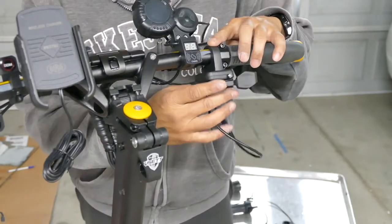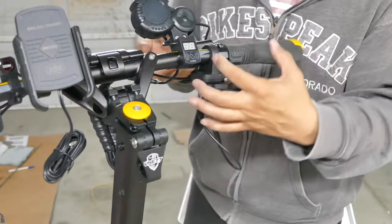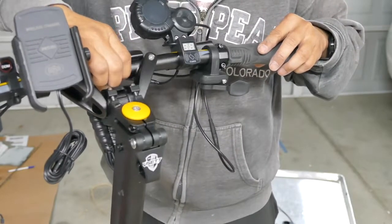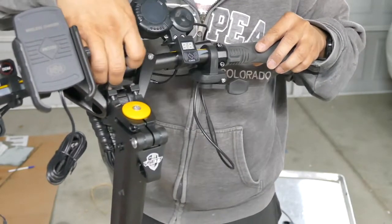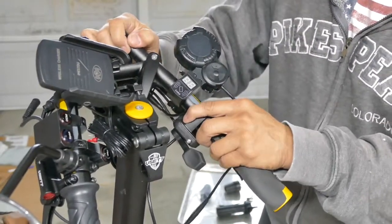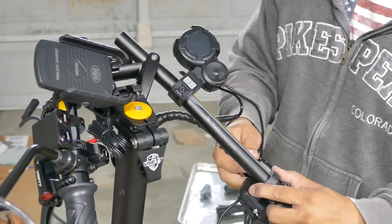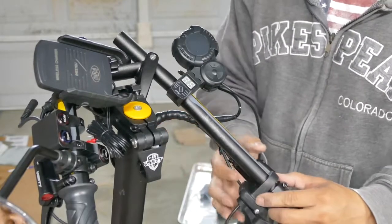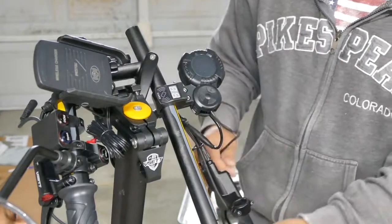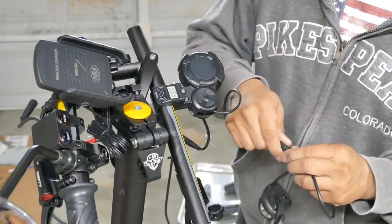This is the original thumb throttle I've been using — I've already loosened it. In order to get to the thumb throttle and remove it, just need to release the foldable handlebar and fold it. Once it's folded, these all come out together. Because of the wire loom, it's all tie-wrapped together — don't need to break the tie wrap. So I got my thumb throttle out.